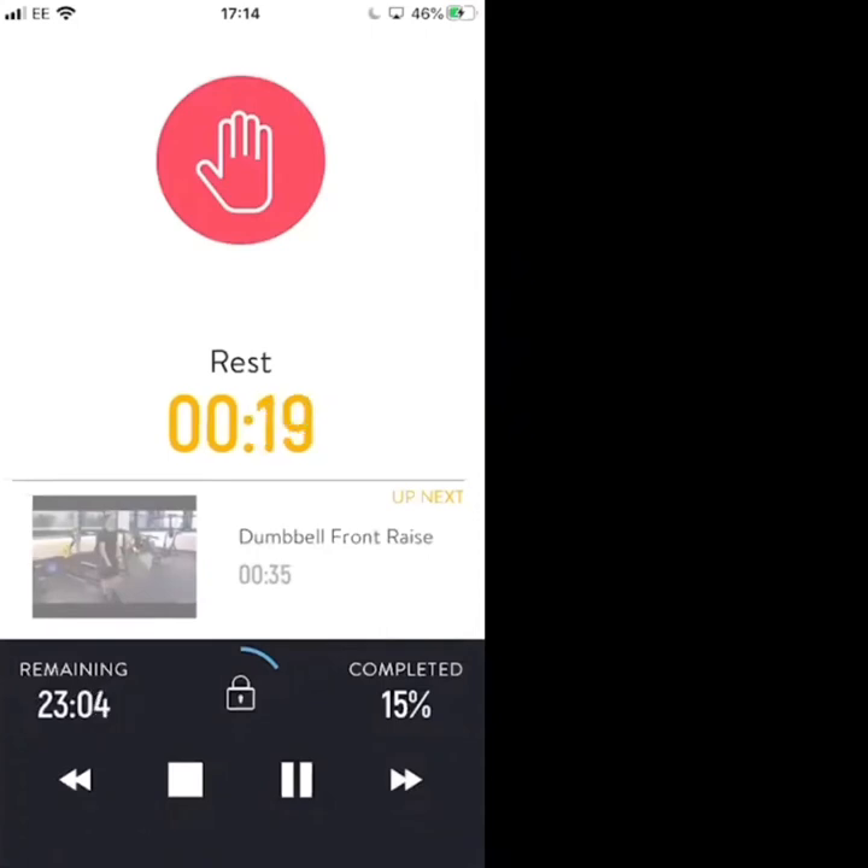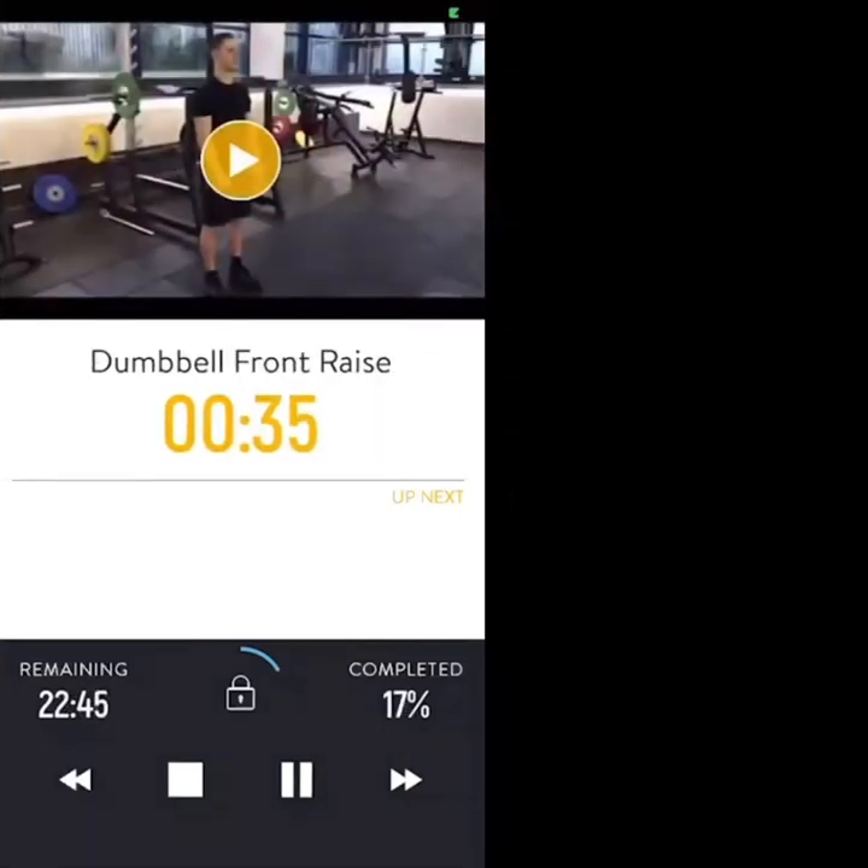20 seconds — max intensity this round. Controlled but faster reps than the previous round, keep the control though. Dumbbell front raises to start — knuckles in front of your thighs, dumbbells in front of your thighs, raise to shoulder height. Three, two, one, let's go.